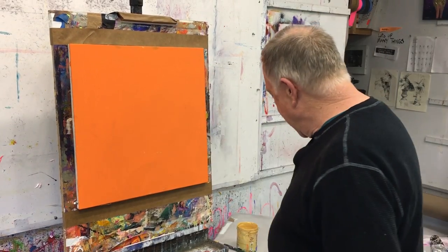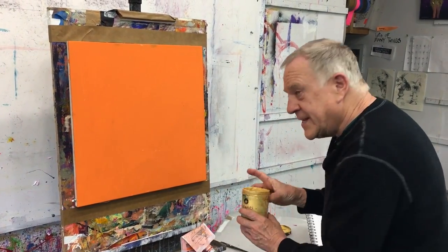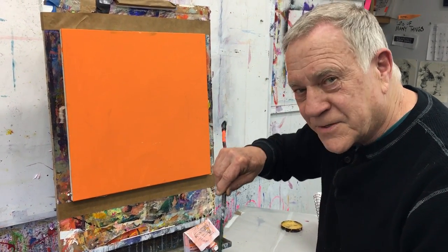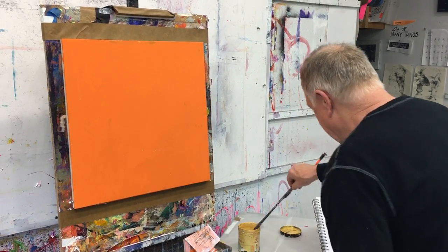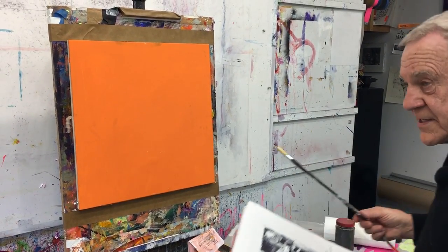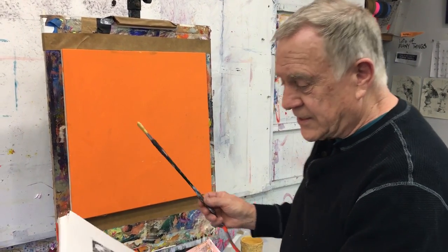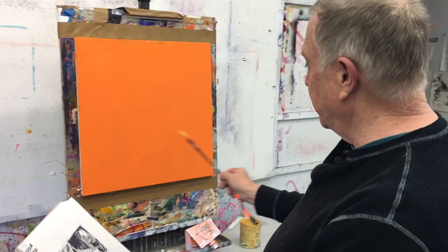Then what I do is take gold paint — gold gesso, gold paint — top quality gold. And with my sketchbook, I'm going to lightly sketch it all out. No details, just looking at the darks and lights. I'm going to block it out by looking at my sketchbook.